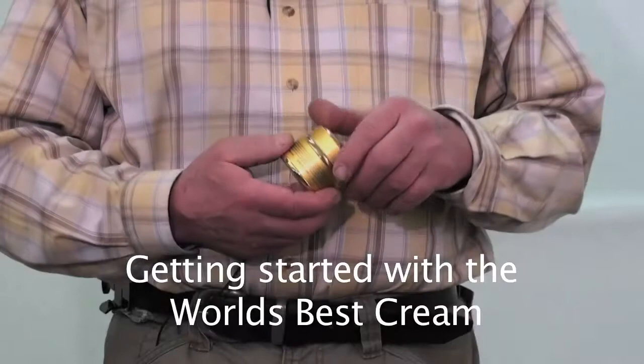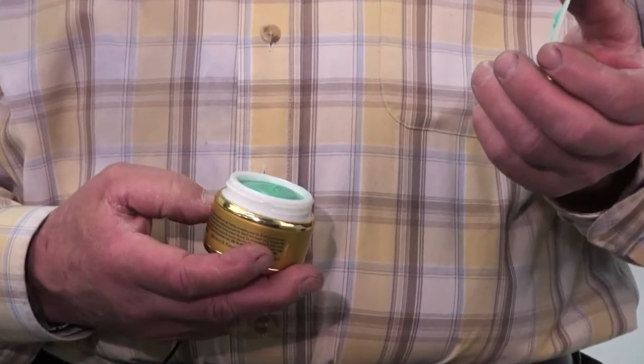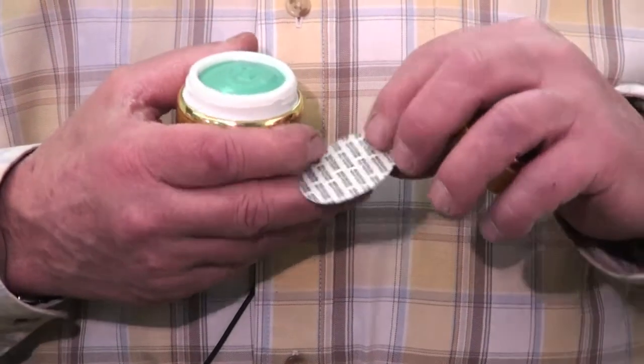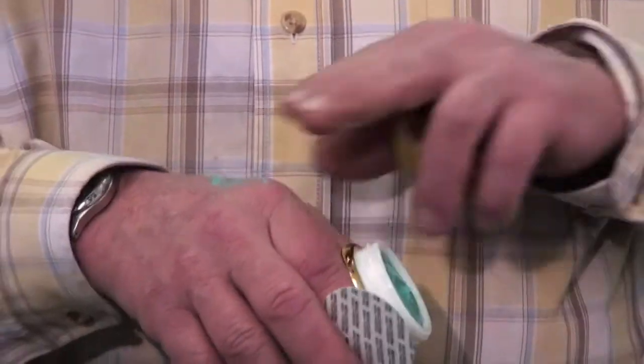Open your jar — the lid is nice and easy to open. There'll be another seal, either a foam seal or a plastic insert. This is not a critical seal because of the wrap on the jar, so you just take any excess and throw it on your hand if you want.